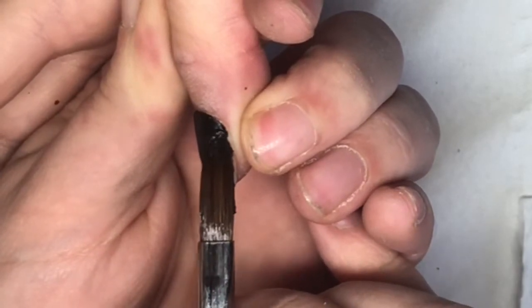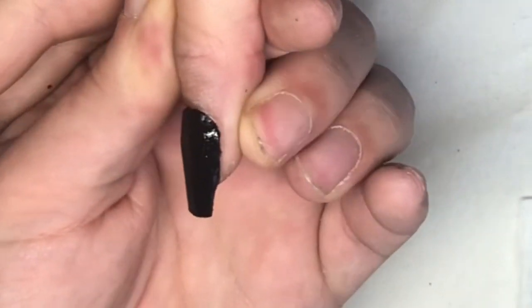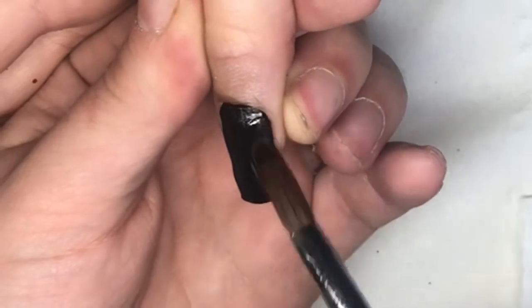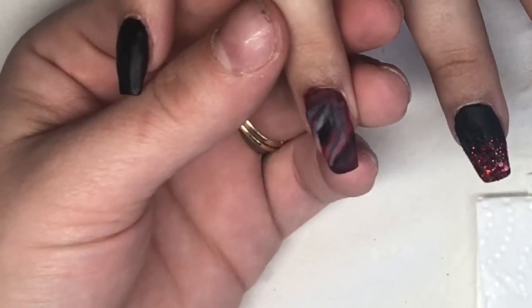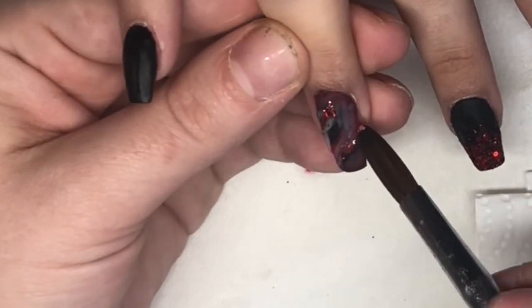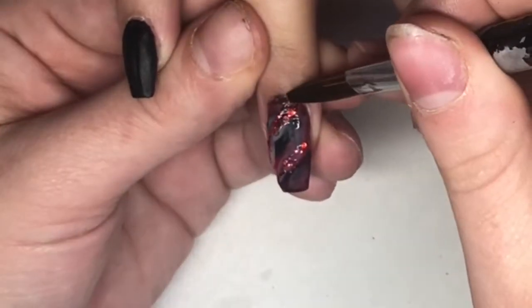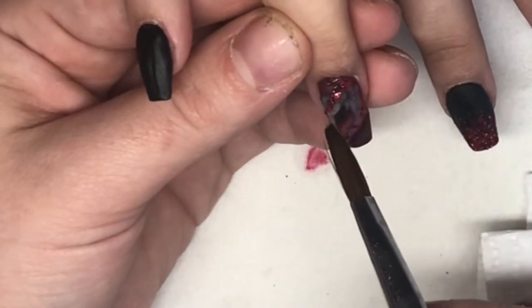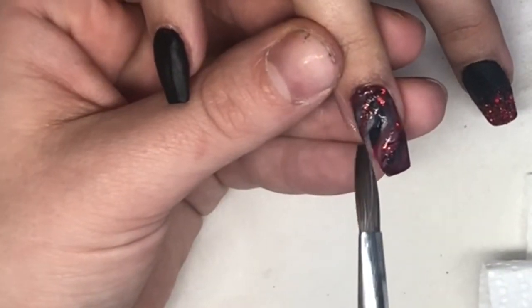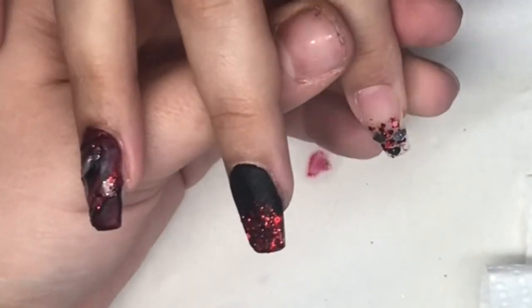She was going to go for matte on the thumb and pinky. The only matte top coat I have is the OPI gel one and I think it's rubbish — you put it on and it peels off. If anyone can recommend one that'd be great. I did try to buff over and not top coat, but it still gave a little shine effect.